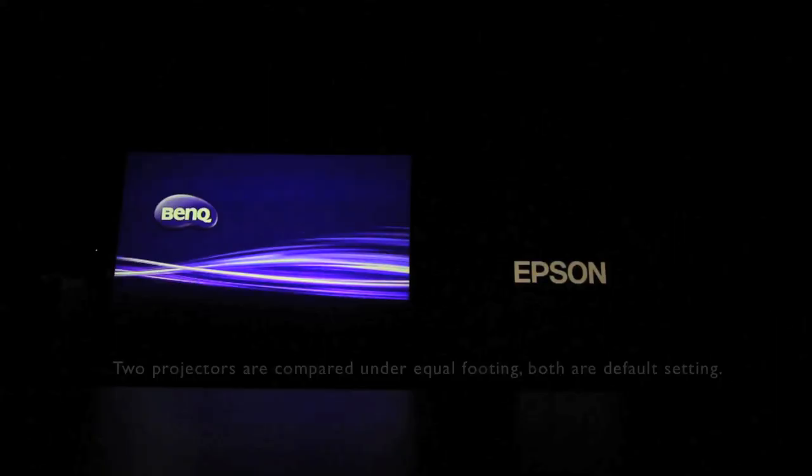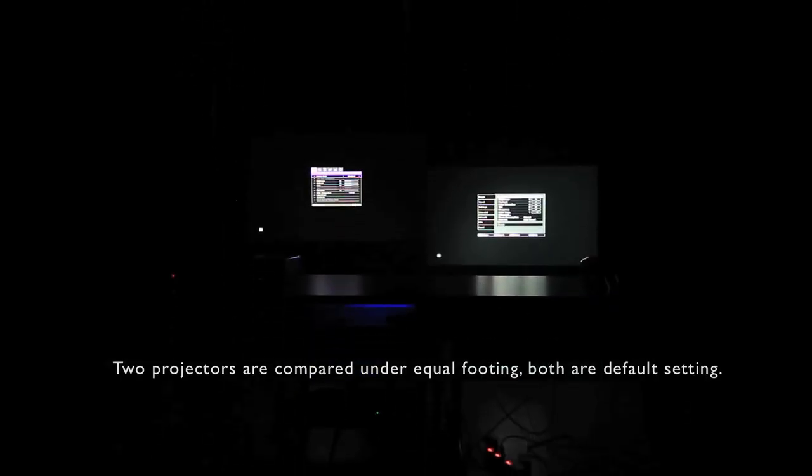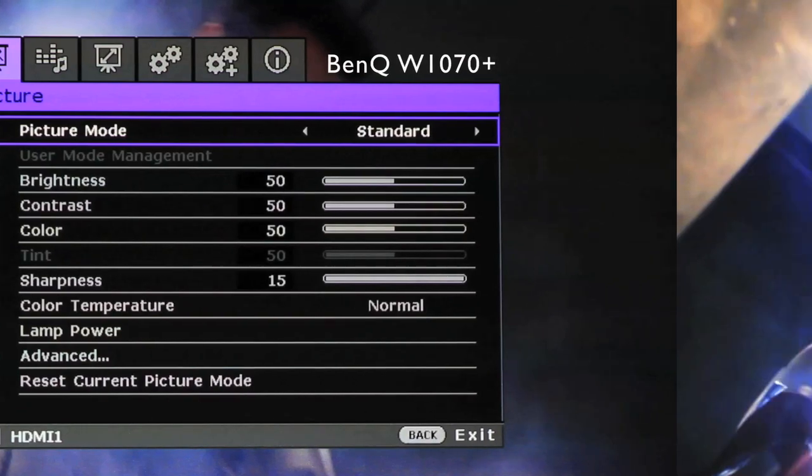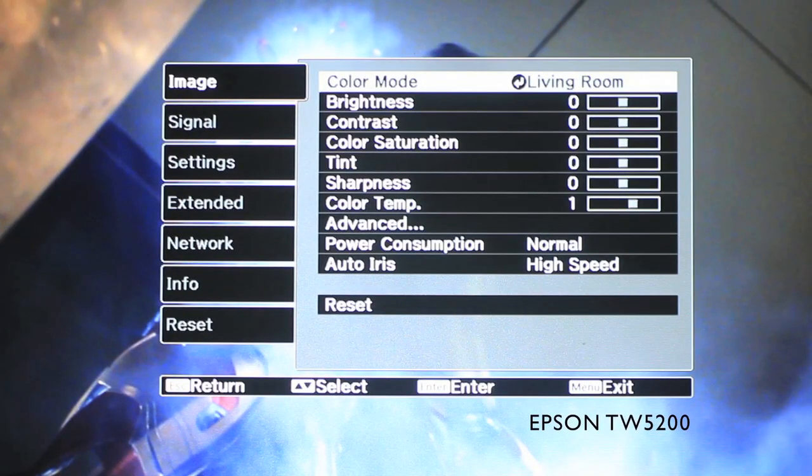To ensure that the two projectors are compared under equal footing, we have set both to their default settings. On the BenQ, it shows standard mode, while on Epson, it shows living room mode.